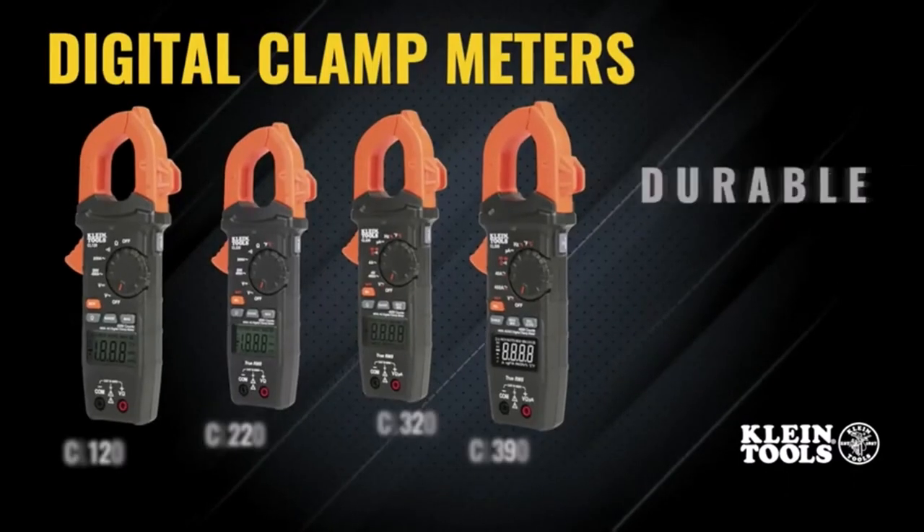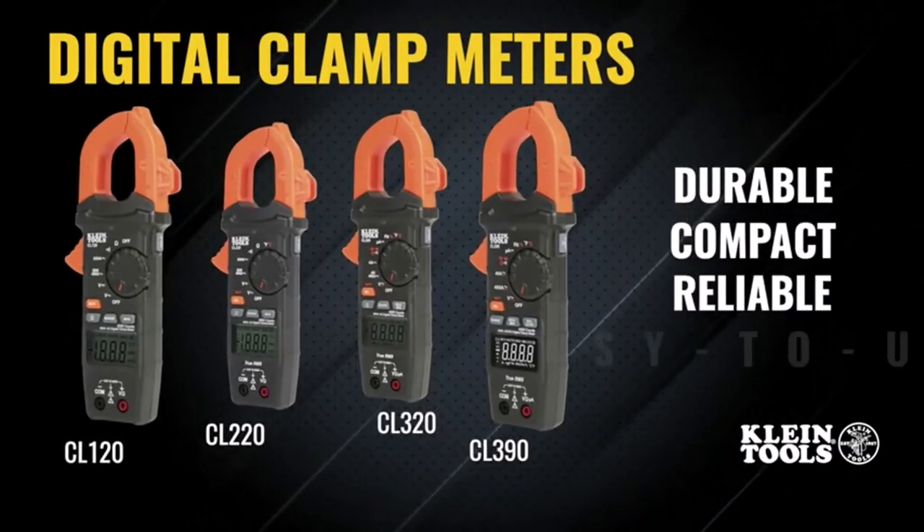What we like about it: features a digital readout, weighs 0.5 pounds, and requires 3 AA batteries.